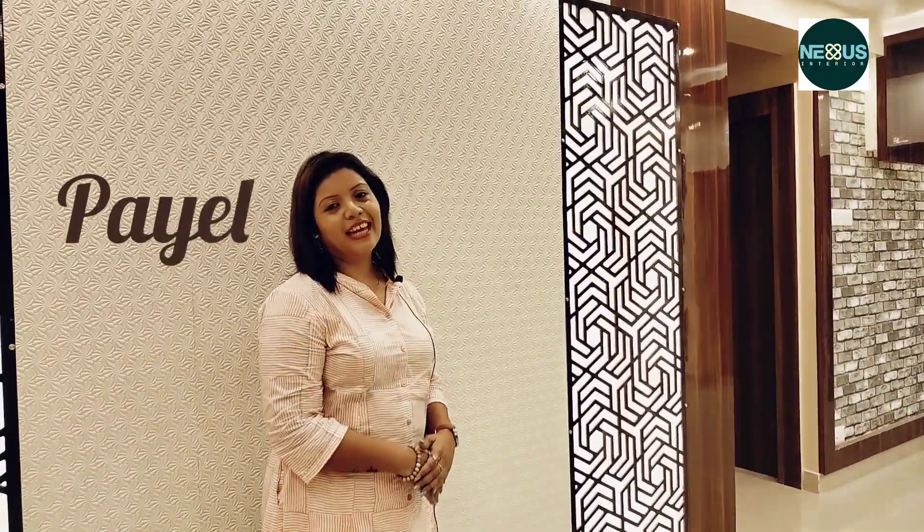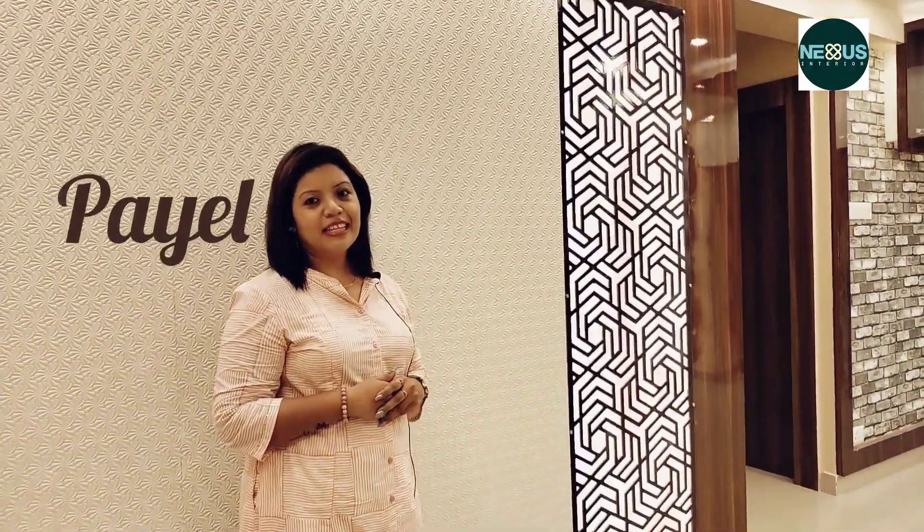Today we are going to show you how to talk about this flat client. This flat owner is in India, Singapore. We are going to see our YouTube and our previous client with our review.